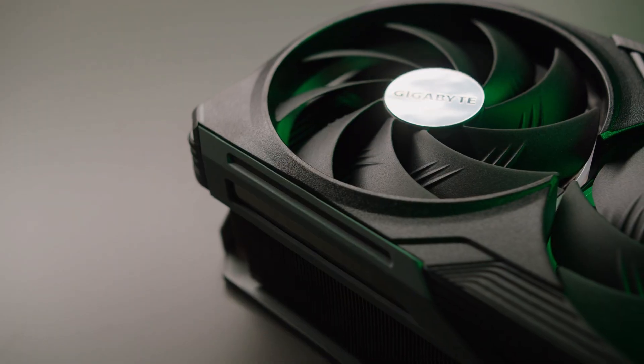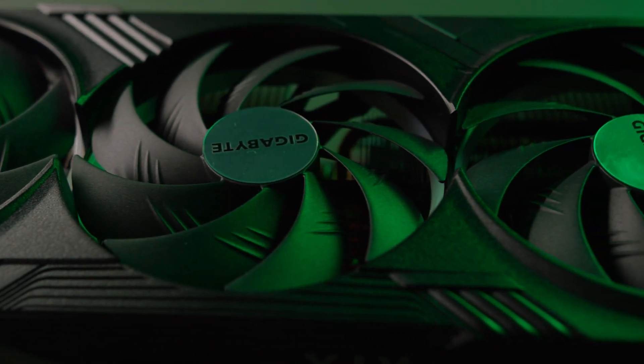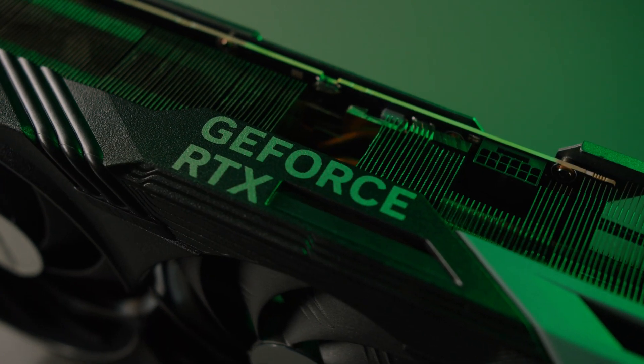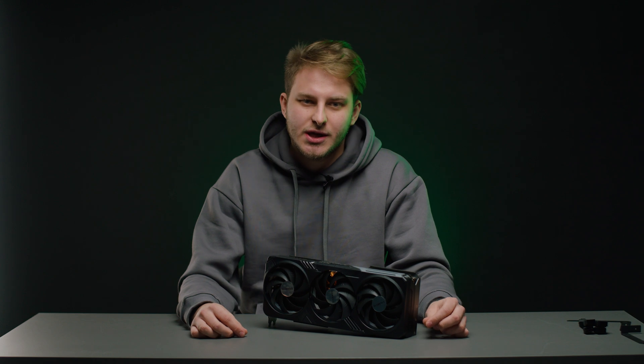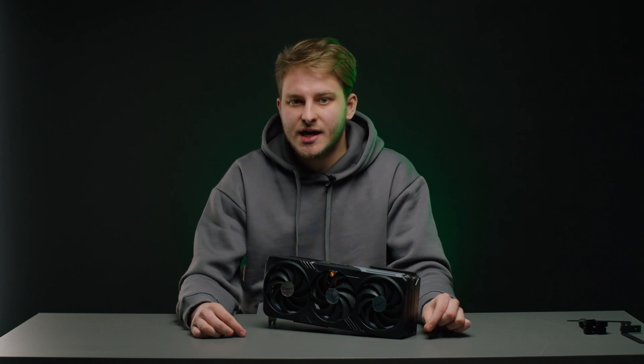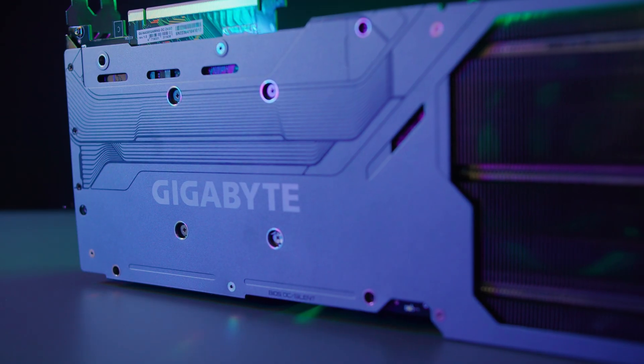What about specs? This GPU has 24 gigabytes of GDDR6X RAM — it's the fastest memory in the world right now — and this GPU has new Gen 3 RT cores. I look forward to seeing how it goes in Cyberpunk in native 4K with ray tracing on. According to NVIDIA, we get two times more performance in ray tracing tasks.